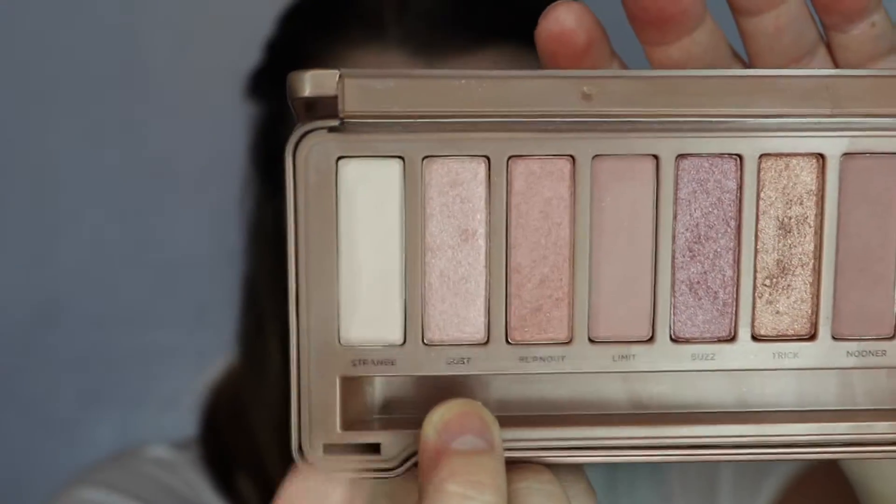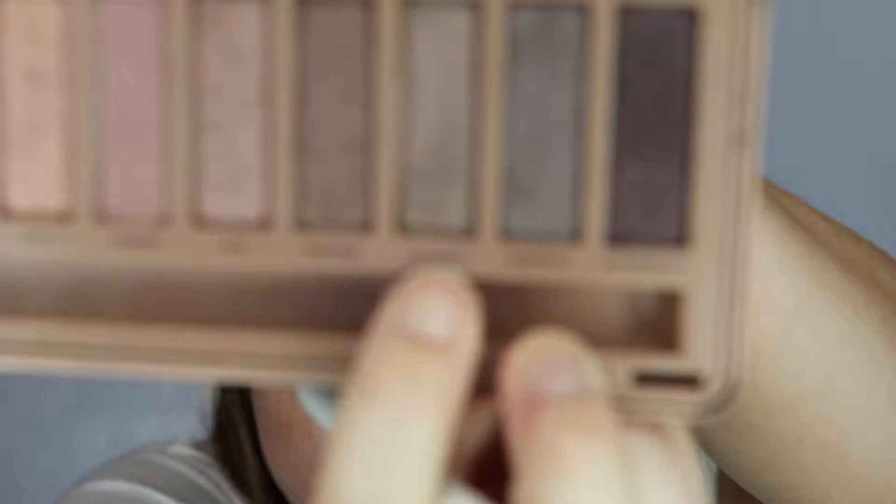Next I'm going back in with Strange and going in with my finger and just putting a little bit on the inner corners of the eye to brighten things up. With a flat shader brush — I would have used a definer brush but I didn't have it. With Mugshot, I'm going to go line the bottom part of my lower lash line. Going back in with Strange, just taking it to the inner corner again to brighten it up.